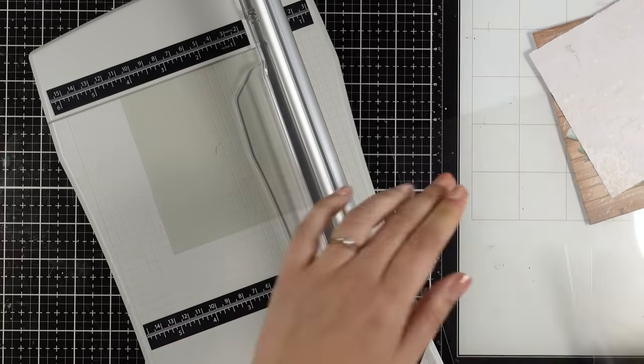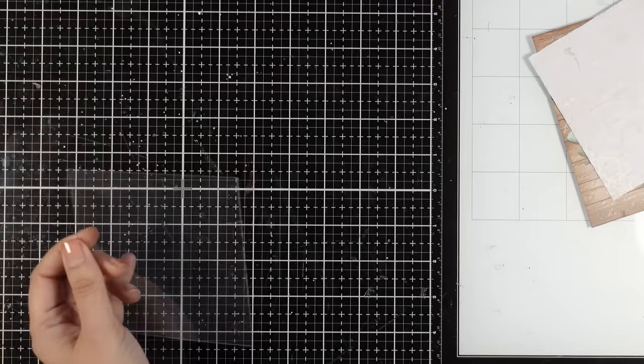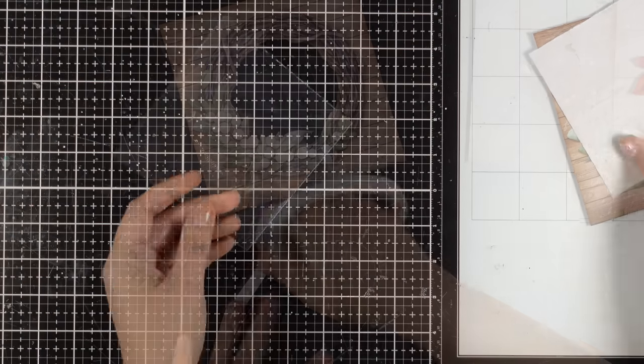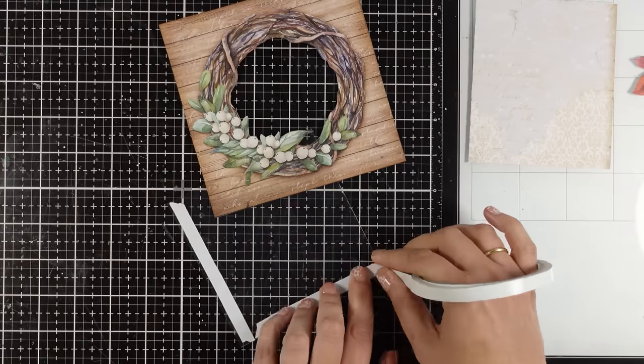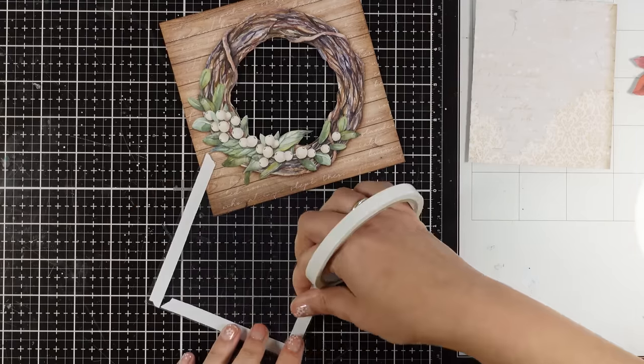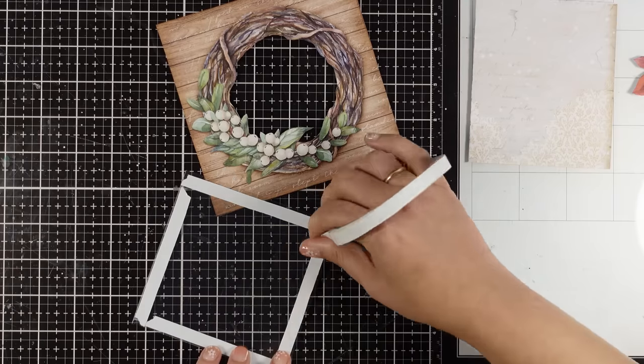I'm using my paper trimmer to cut out my acetate — this is going to go behind the window. I now have all the panels I need for creating my shaker window, so I'm using my double-sided tape and going all around my acetate.